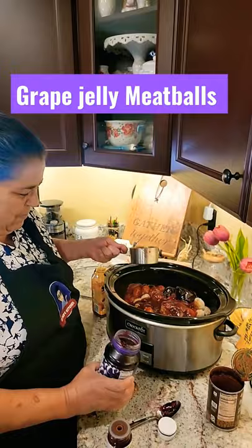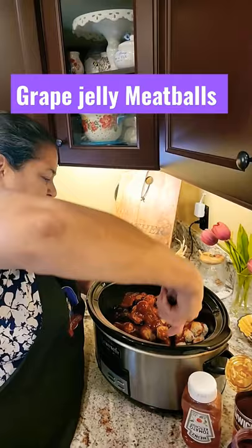You set your crock pot on high, mix it all together, and set it for eight hours — and at the end of the day, you're ready to party in Deb's Kitchen.